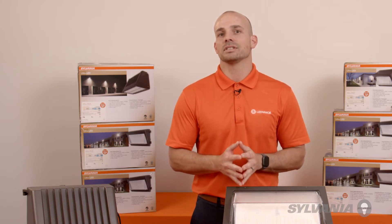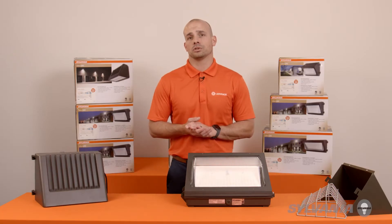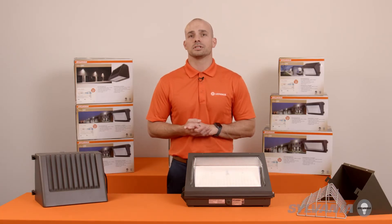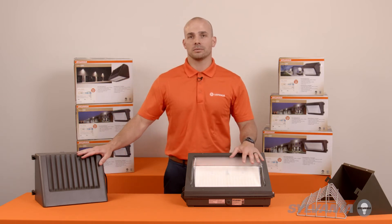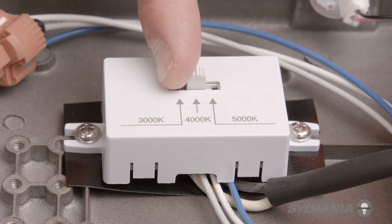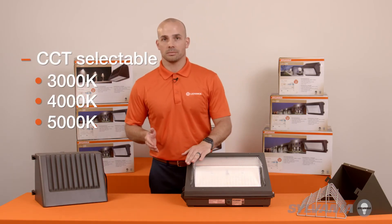Extended lifetime obviously improves building security and appearance. On the supply side, when you want to save on inventory space or limit the need for decision-making, these products offer the ability to select the right color temperature on-site just by flipping a switch. We offer it in 3,000, 4,000, and 5,000 Kelvin.